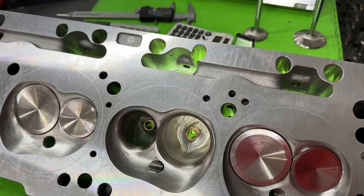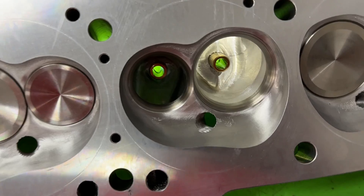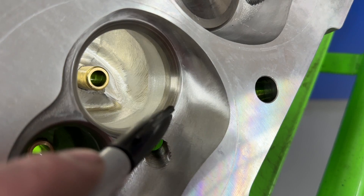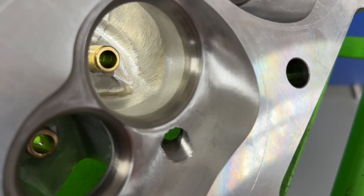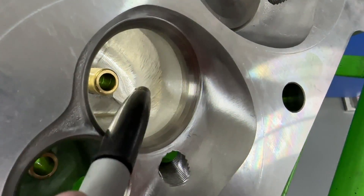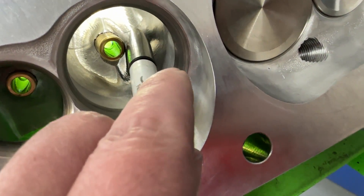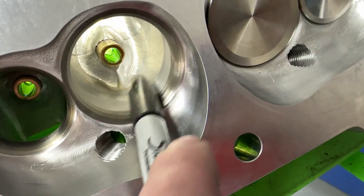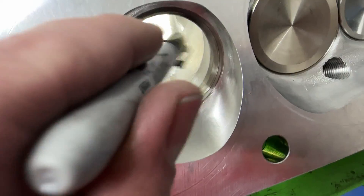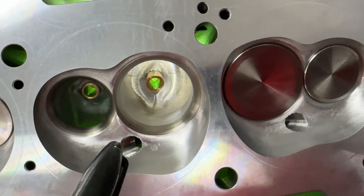I'm going to show you this and give you the flow numbers and compare it against the Trick Flow head. It looks like it's completely CNC'd and they did a really good job. If you look at the CNC lines here on the chamber, it's a nice transition from the top cut into the chamber — beautiful work. Here's your blending from the throat to the valve job — beautiful work there as well. You do see a line right here — this is where the two tool passes meet, leaving a little ridge, but there's not very much on the short side. Overall, the CNC work looks really, really nice.